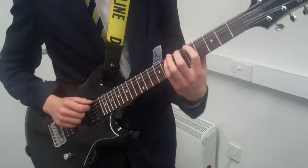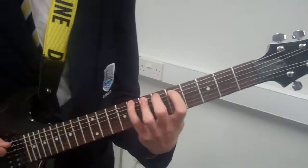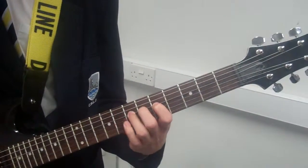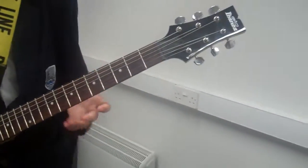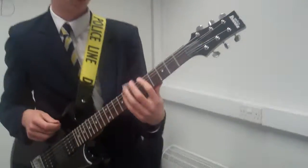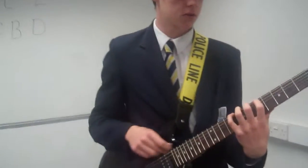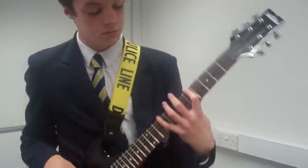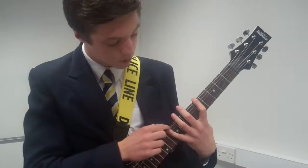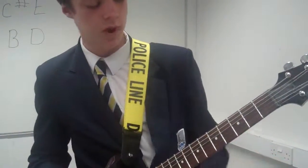The next exercise is called the Caterpillar Scale — you go up and then back down again. It's sort of like a scale, but it's designed to improve accuracy with your fingertips. It will also help with finger stretch across frets, allowing you to play more difficult songs.